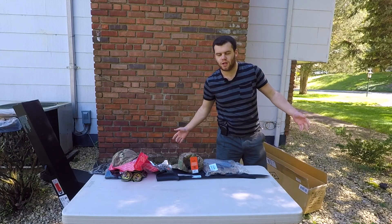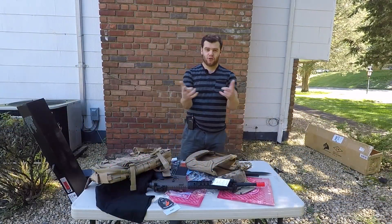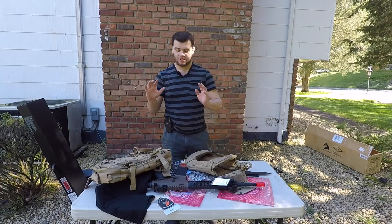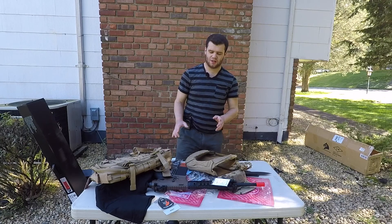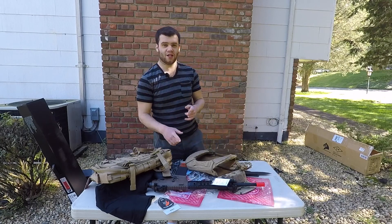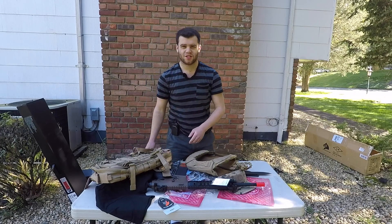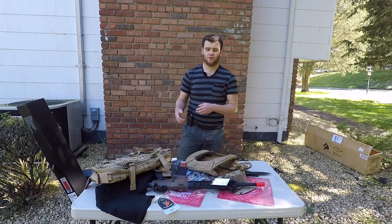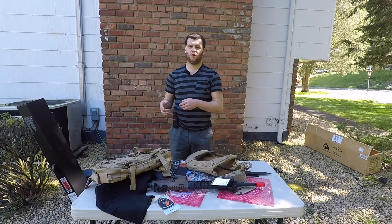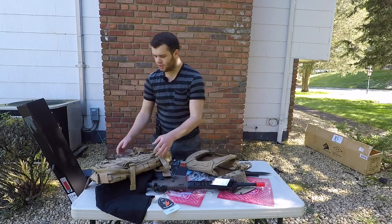Now we get to go through things individually. This is insane. I love you guys so much, Lancer Tactical — you guys are the best. This means crazy giveaways to come — you can thank Lancer Tactical for that because they're the ones who provided all this stuff. Since this video is getting kinda long, I'm gonna rush through the rest and just give you guys a brief overview of the coolest stuff we got, and I'll show you the giveaway item.